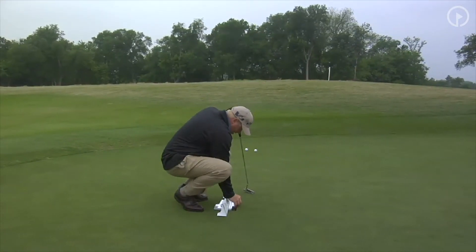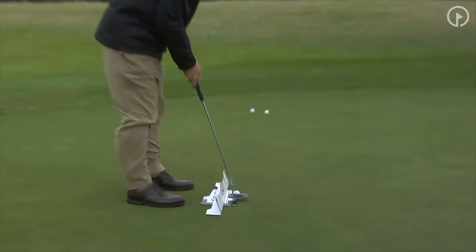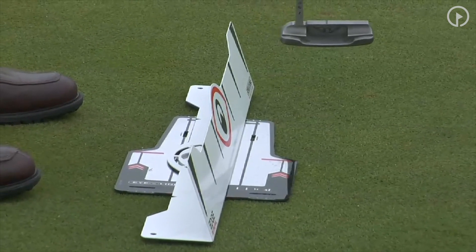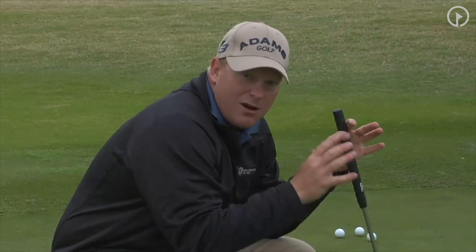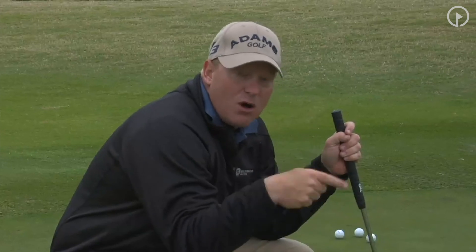I can tell that my eyes and my shoulders are square. I work back and through, and the line rolls end over end, which tells me that my technique is good, and that this training aid is reinforcing the proper fundamentals that I want for putting — which is a square, neutral setup where there are not a lot of angles, and is reinforcing the proper path and face angle so that ball will roll end over end, which is the key to improving your putting.